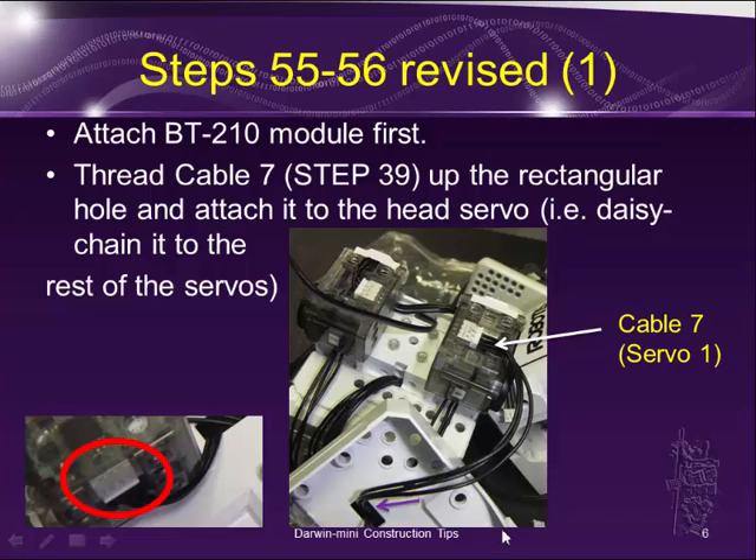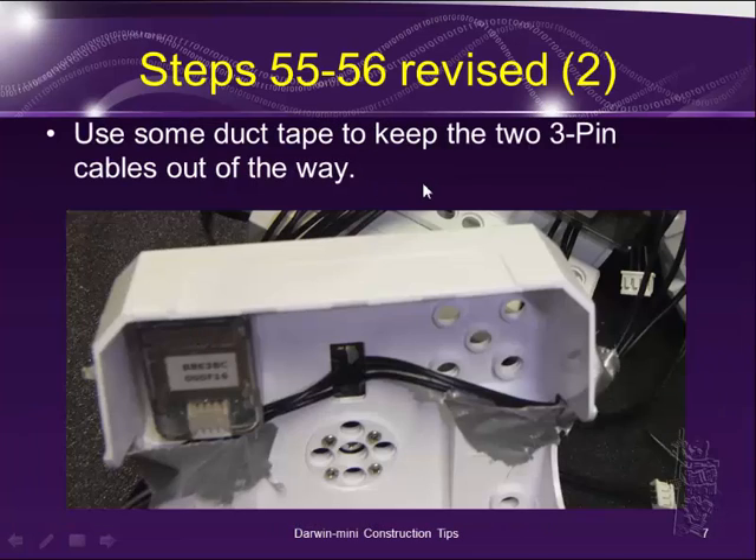You can see the body frame part here. Just bring the cable that way, thread it up through the rectangular hole, and attach it to the real XL320 servo motor. Essentially, when you do that, you just daisy chain it to the rest of the servos so you get power and data connection. I just use some duct tape to hold those two 3-pin cables out of the way.